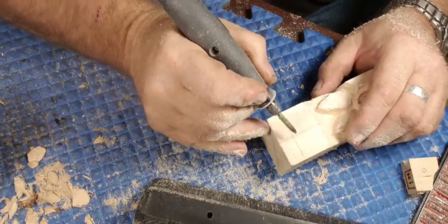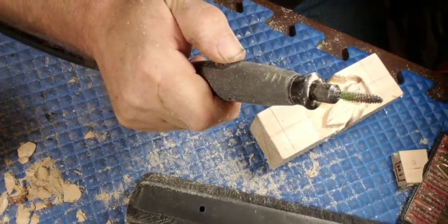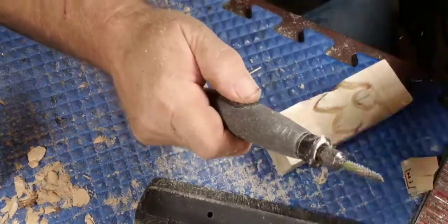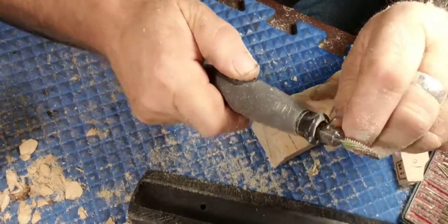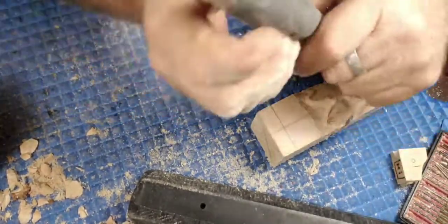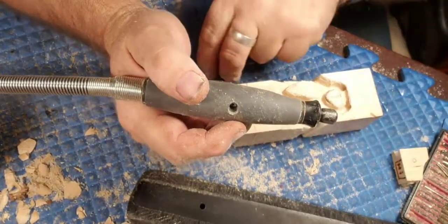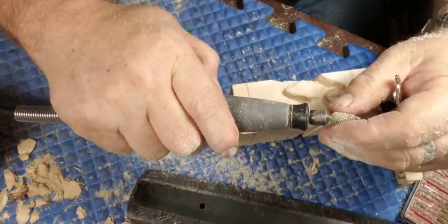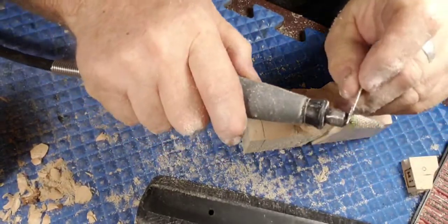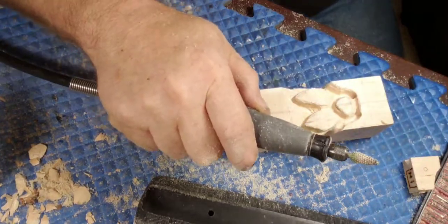We're using the saber tooth burr again - changing it out for the saber tooth taper burr, which is getting kind of dull. I've had this burr for probably two years. Note that I pulled the bit out an eighth of an inch when I tighten my collet - that allows me to push down on it and pop the collet back. Shoot for about an eighth of an inch out; you've got to have enough room to pop that collet out.